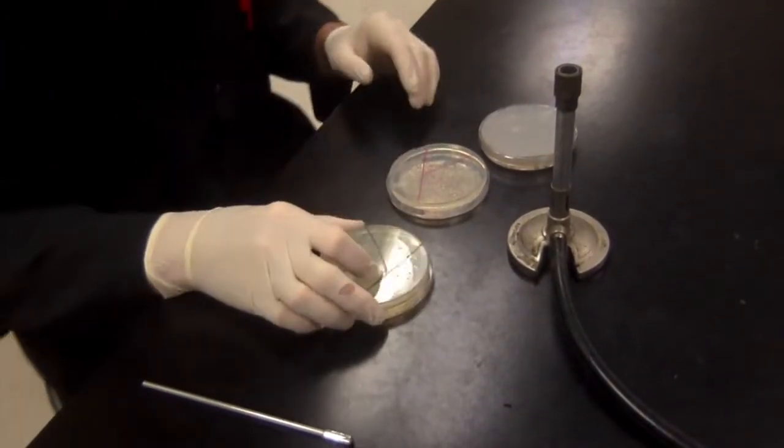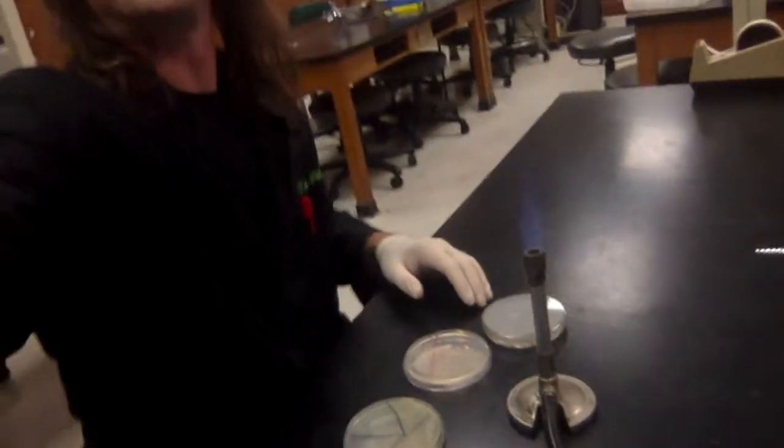This is the routine way that microbiologists isolate clonal populations of organisms — the way we get colonies to work from. You'll be doing this once a week with your isolates all semester.